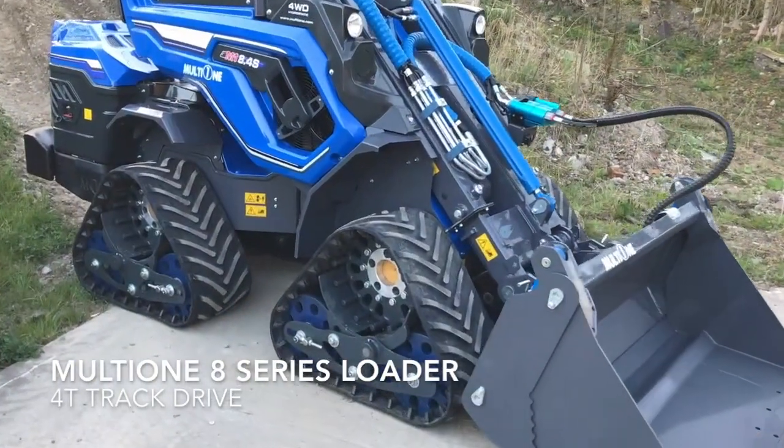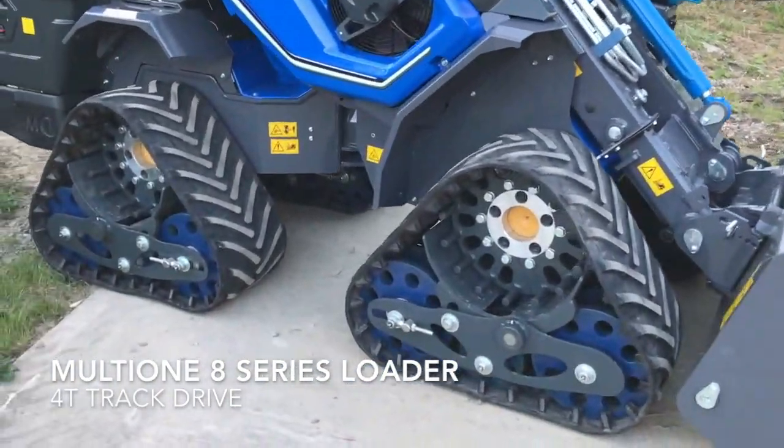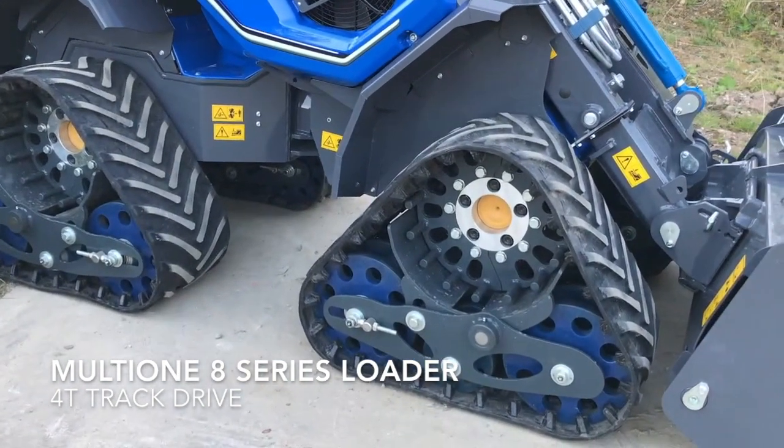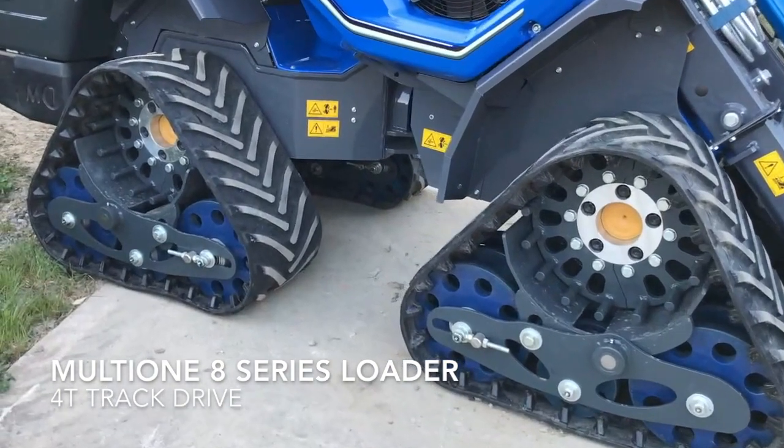A quick look at the track system now. Four independent tracks, hence we call it the 4T. The four track units are more or less the same. Fronts and rears aren't interchangeable, just a different pattern.